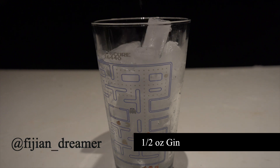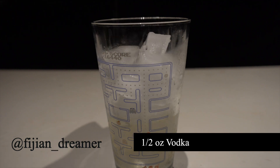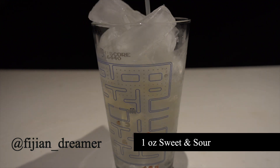Just like the Tokyo Tea, you're going to add half ounce of gin, half ounce of tequila, half ounce of white rum, half ounce of vodka, half ounce of triple sec. Then you're going to top it with ice, add one ounce of sweet and sour, and one ounce of coke.